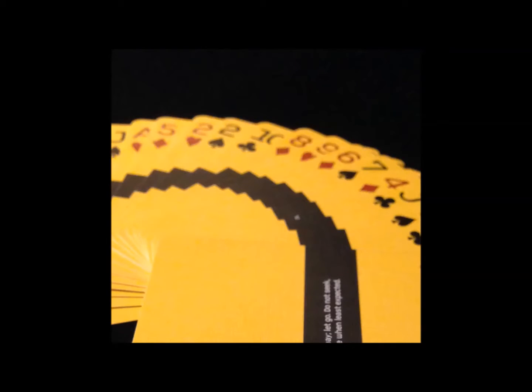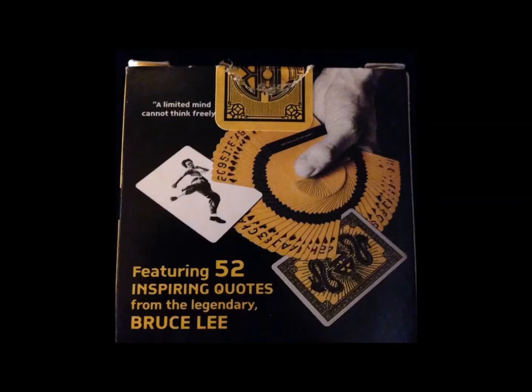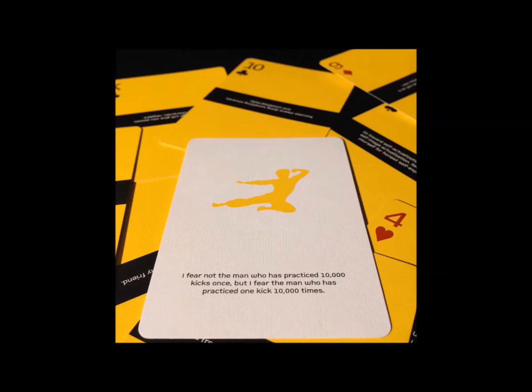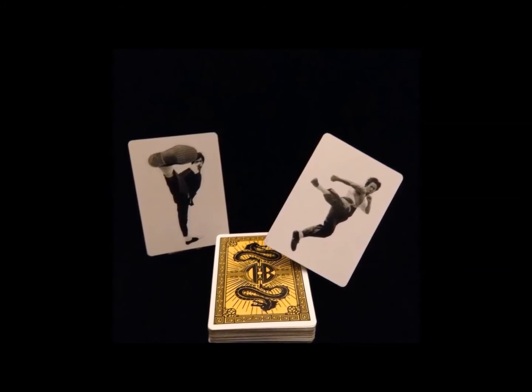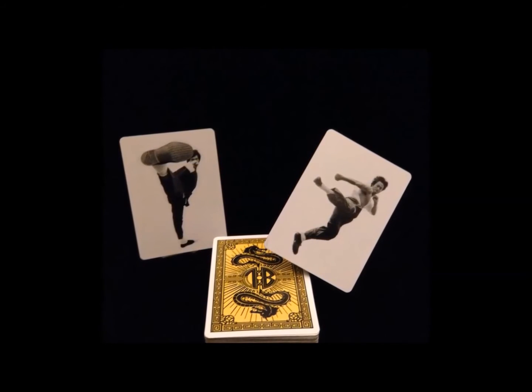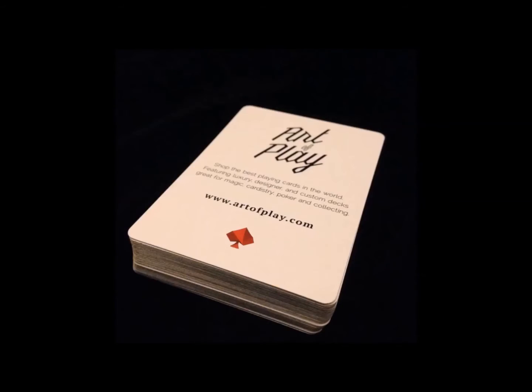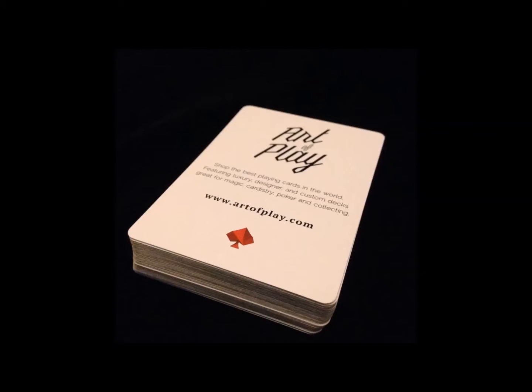The numbers in the corners use a non-traditional font and appear to be more solid and bold. The box states that the deck features 52 inspiring quotes, and since the ace is left blank, an additional card contains a last quote — it's solid white with a yellow silhouette and jump kick pose. The deck also contains two jokers; both are solid white, but instead of a silhouette, there's a photograph in black and white of Bruce Lee in action. The last card is an ad card for Art of Play with their website.